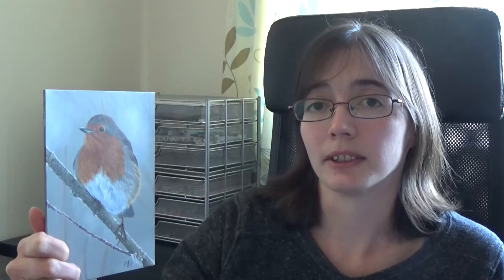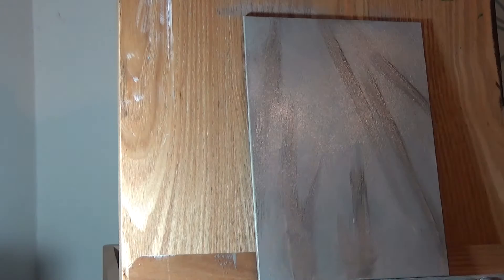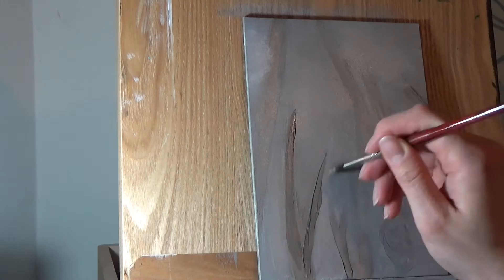Now on to the tutorial itself. As usual, I start off with my background. With acrylics, it's much easier to do the background without the main subject first, then add the subject in later over the top of what's already been painted. That means I don't have to worry about working around my subject.